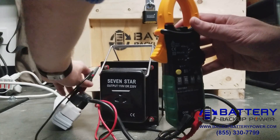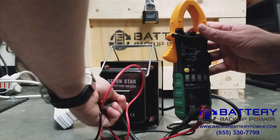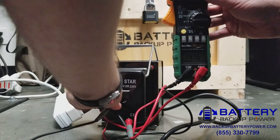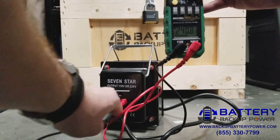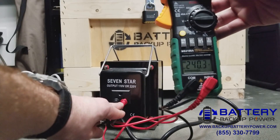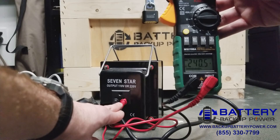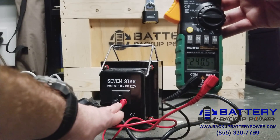Now we want to go ahead and measure the voltage coming out of the transformer to see if we are getting what we actually need. In this case, we're getting 240 volts out of the step-up/step-down transformer. And this is how we use a step-up transformer in the US.